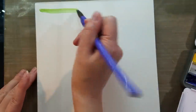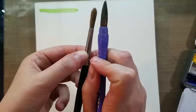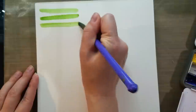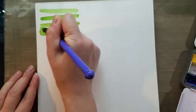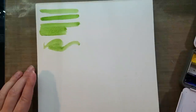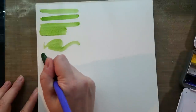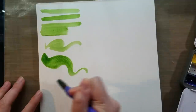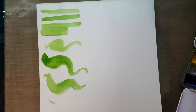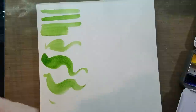Next we have a synthetic sumi brush. The one I have is made by Pentel. This is very similar to a large round, but a little bit longer than your typical round. These can be good for doing more detailed areas or filling in unusually shaped areas. Or if you enjoy being a little bit more calligraphic with your strokes, you can use them for more expressive mark making.